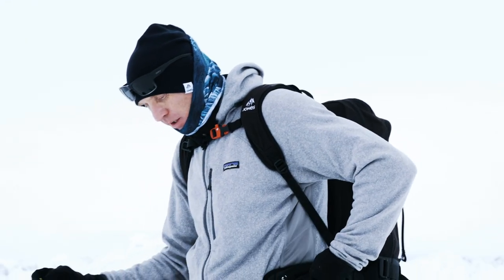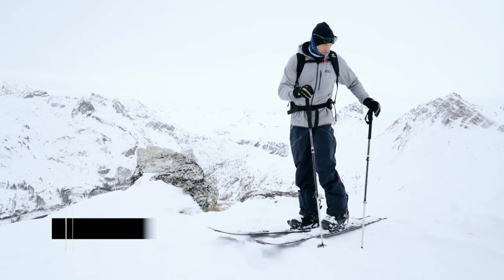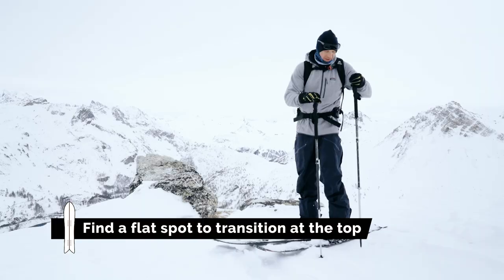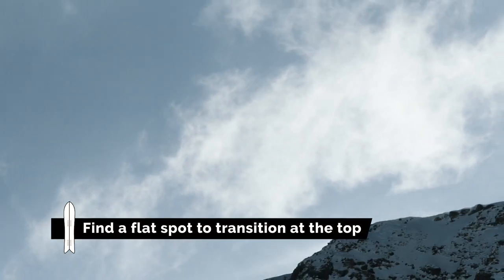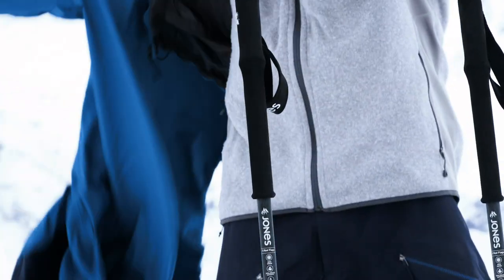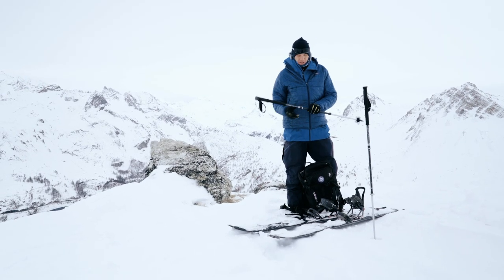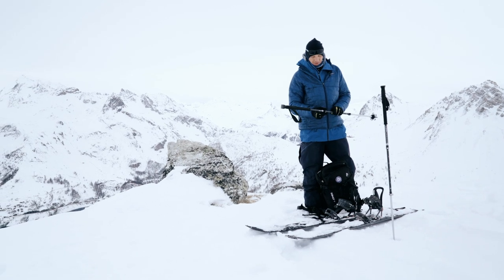I've arrived at the top and now I'm going to transition back to ride mode. The first thing I'm going to do is make sure I've got a good platform for everything. Sometimes at the top you get a lot more wind than at the bottom, so it's important not to leave anything lying around on the floor. Again, if I need to I could use the poles as an anchor and stick them in upside down.